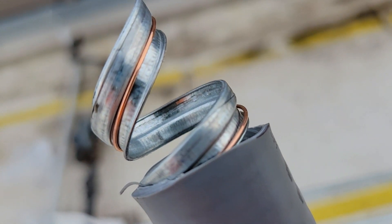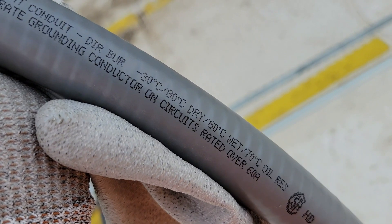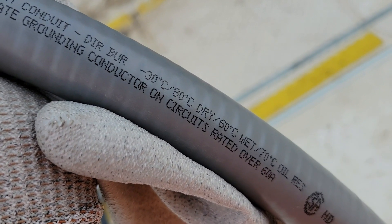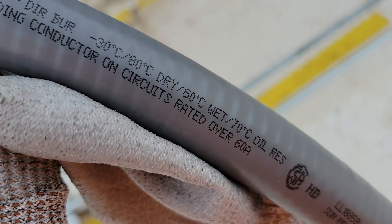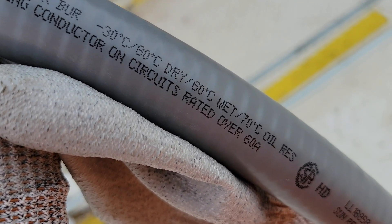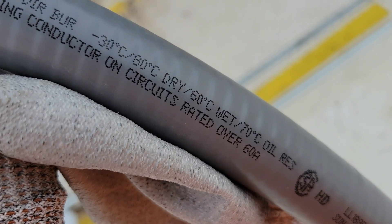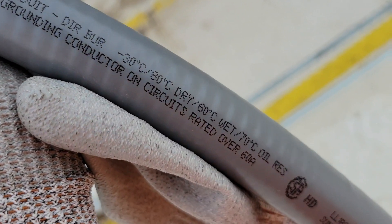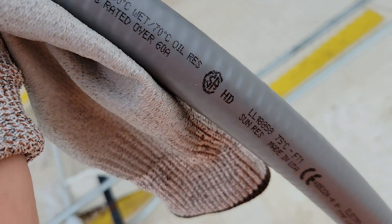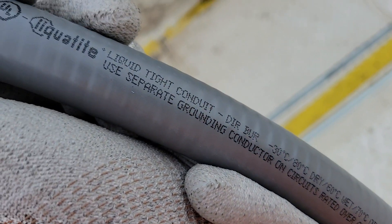Liquid tight is very versatile and flexible. We use it a lot outdoors but also a lot in factories to get a more flexible connection - it gives you some wiggle room, especially on machines or equipment that moves. You really want something that can bend and not break.